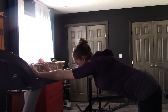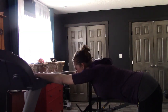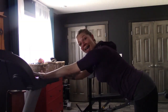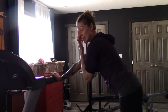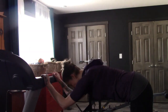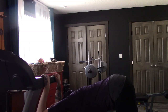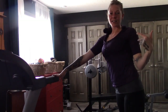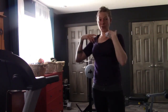Another variation: keep doing the same thing but now we're going to drop our elbows. And that is just an incredible stretch all the way around.